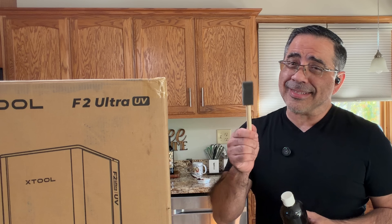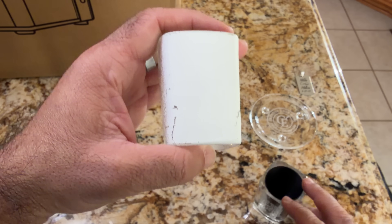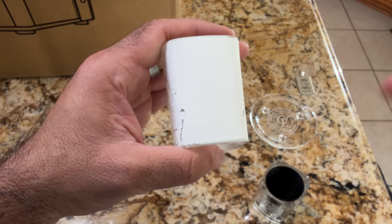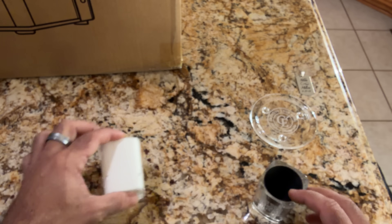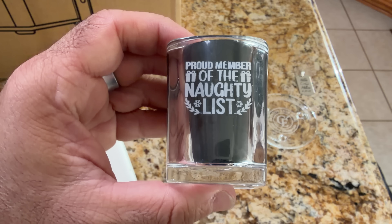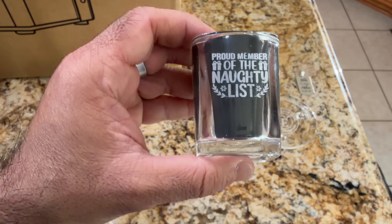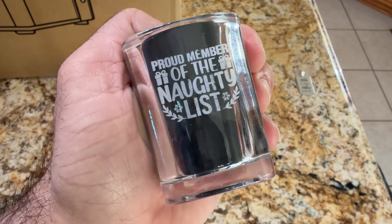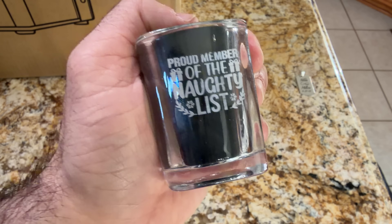Now with this laser, you have to give up several things — no more tempura paint, no more brushing when it comes to glass. Now this used to be my life: spray painting, brushing some type of paint on glass so I could get an engraving. But with the F2 Ultra UV, engraving glass requires no paint, no prep. All you have to do is wipe down your glass and engrave.